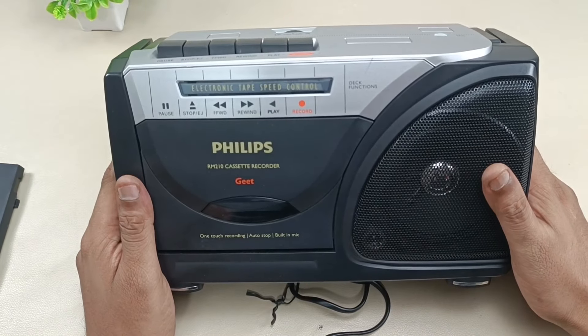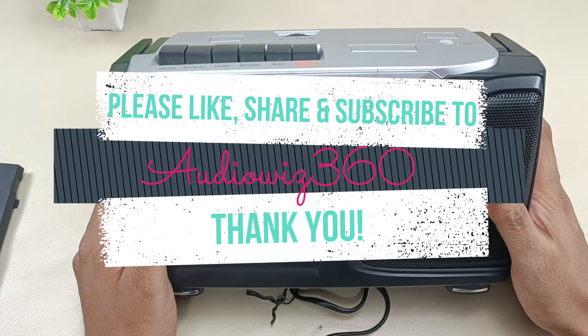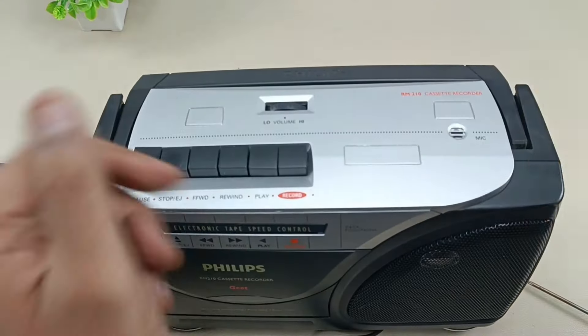All right, thanks for watching the video. If you liked the video please do like, share, and subscribe to AudioVis 360, and hit that notification bell icon and write a comment in the comment section below. Thanks for watching. Bye.